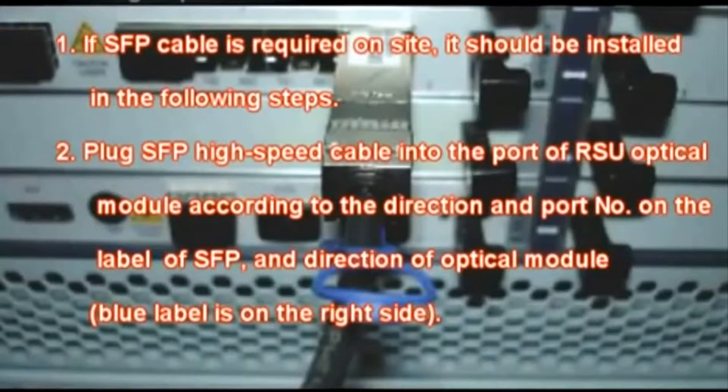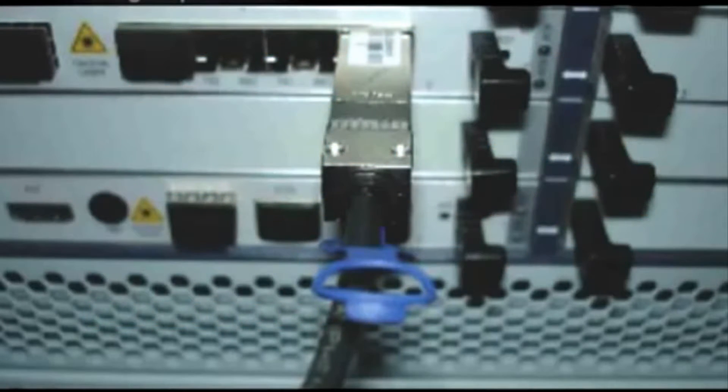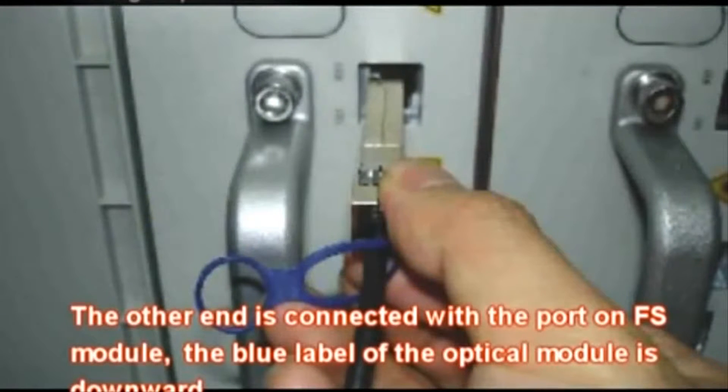If SFP cable is required on site, it should be installed in the following steps. Plug the SFP high-speed cable into the port of the RSU optical module according to the direction and port number on the label of the SFP and direction of the optical module. The other end is connected with the port on the FS module. The blue label of the optical module should face downward.